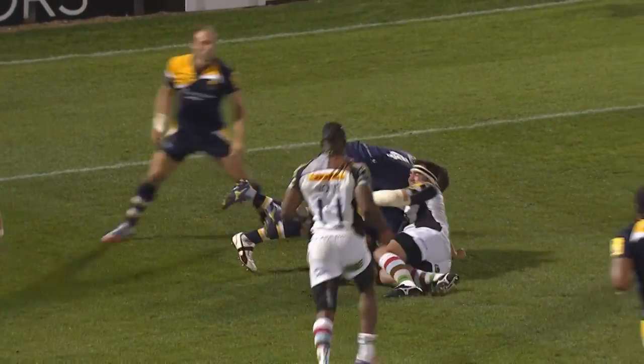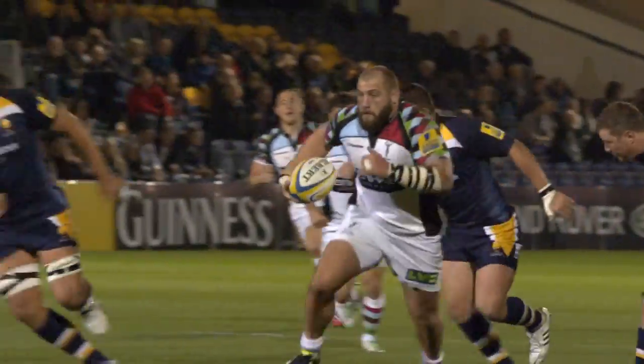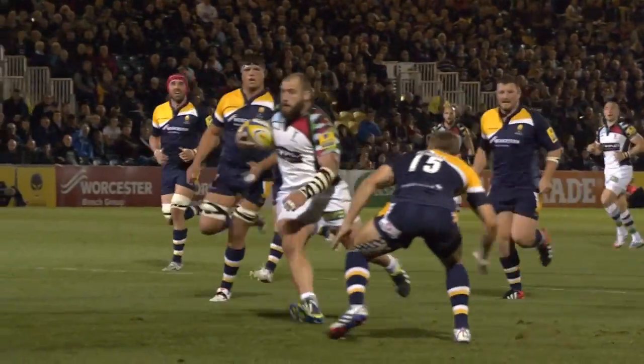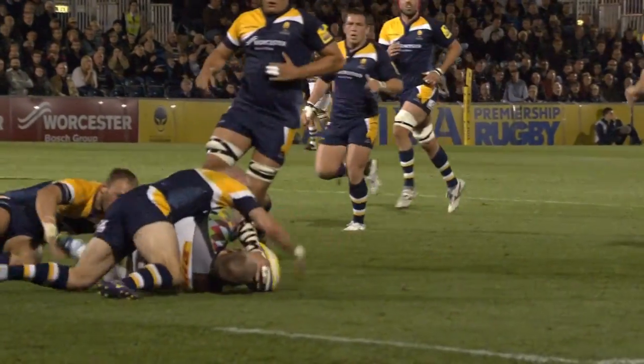Tiptoeing through. This is the Marler break, man. Look at this. Watch the hips here, watch the hips. Look at that little step of the left foot.